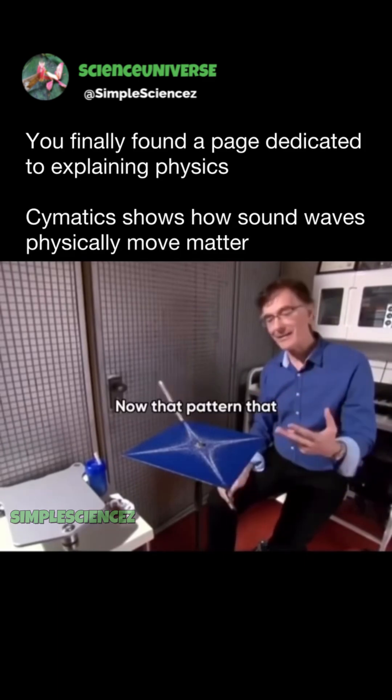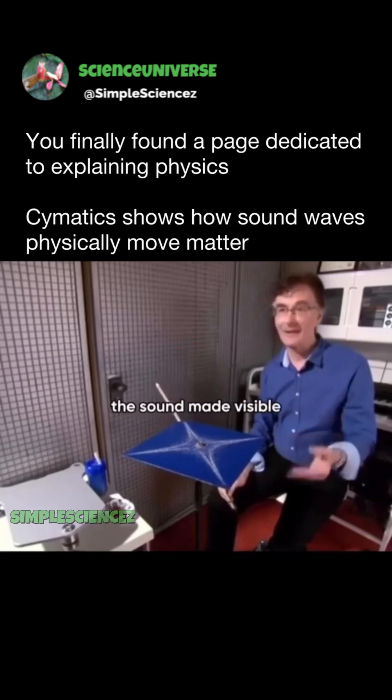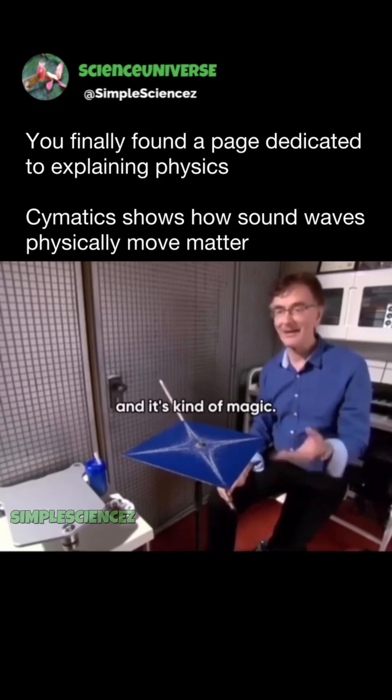Now, that pattern that forms is basically the sound made visible, and it's kind of magic.